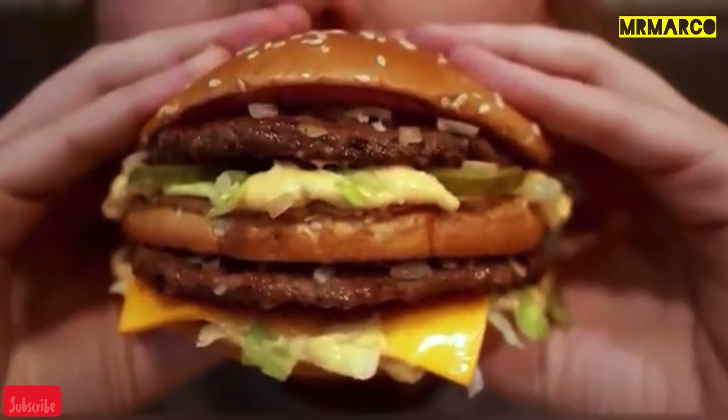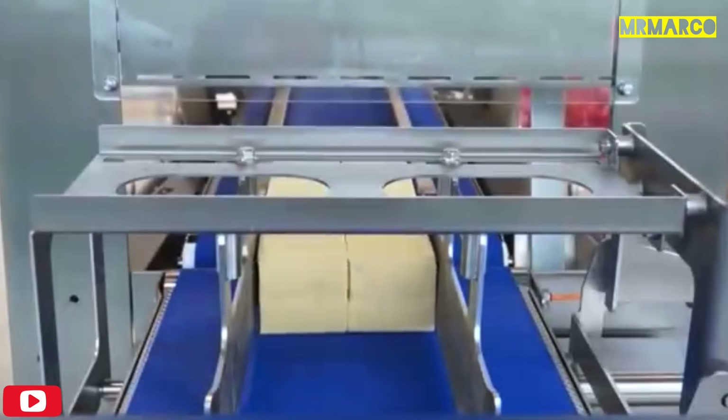Of course, you can't make a burger without a good slice of cheese. Check out how they make them.